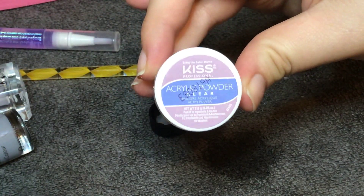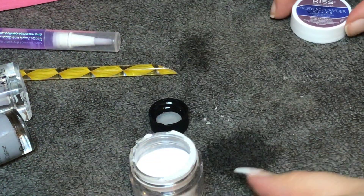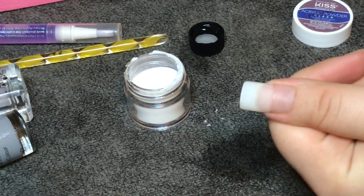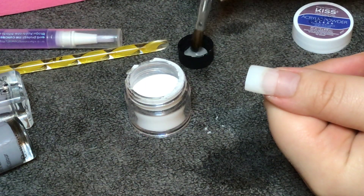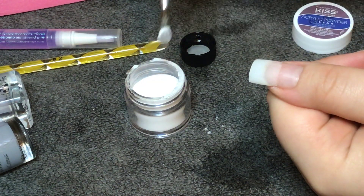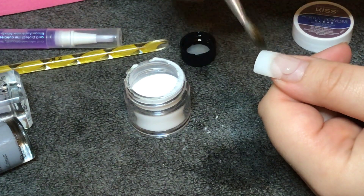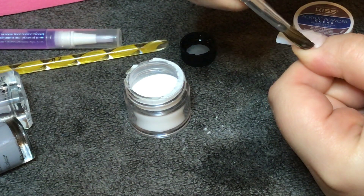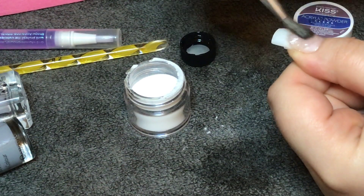This is the little pot of acrylic powder — the color that comes in this kit is clear. I'm just going to dip my brush into the acrylic liquid, get a little bit of the liquid back out of the brush because you don't want your bead too wet, then pick up the bead from the acrylic powder and place it on the nail. I like to start off where the tip is just to really blend that in.